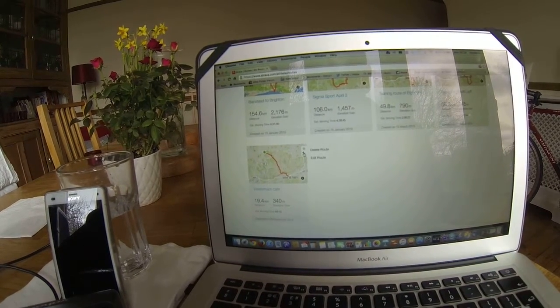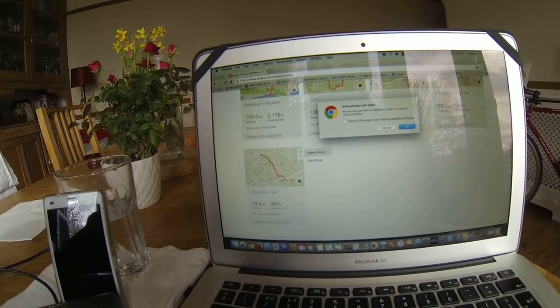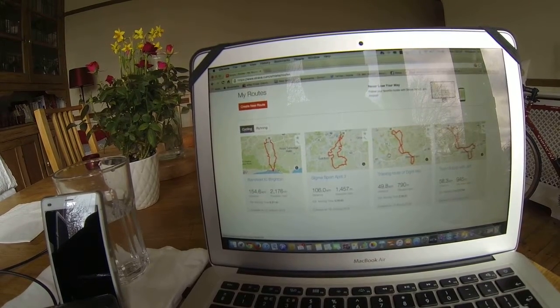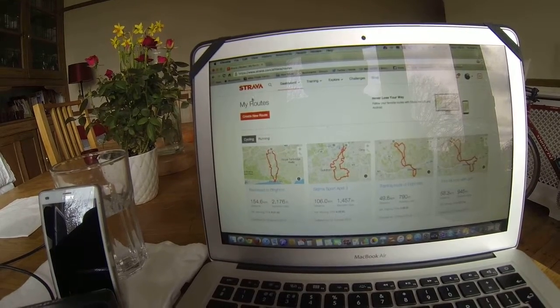I'm just going to do one more as well — delete this one. Delete route, are you sure? Okay, and it's gone. So I've only got one, two, three, four routes here, so I'm going to add a new one now.